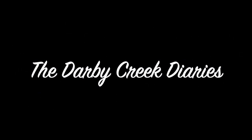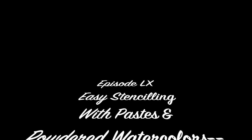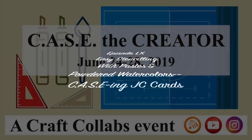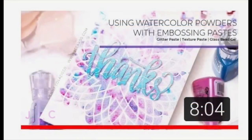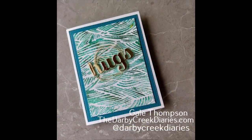Hello and welcome from Soggy Ohio. I should really be crafting an arc right now, but we're going to play anyway. Today we're going to get inky, or should I say watercolor-y, as we work on a project with Case the Creator. This is a neat event where I am going to show a project that is originally from JC Cards and put my little twist on it, and I'll explain more about that later. Let's jump into our project today.